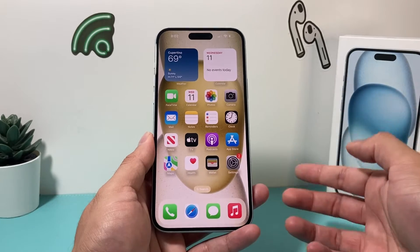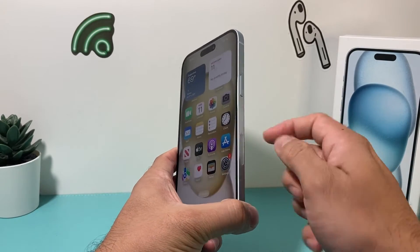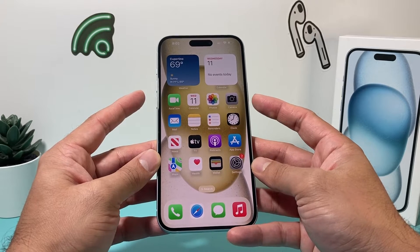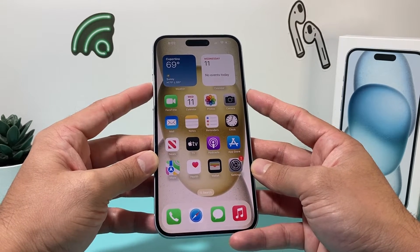The first method is using the buttons on your iPhone. You want to locate the side button on your right hand side and then the volume up button on your left hand side. For this method to take a screenshot, simply press these two buttons at the same time and then let go.